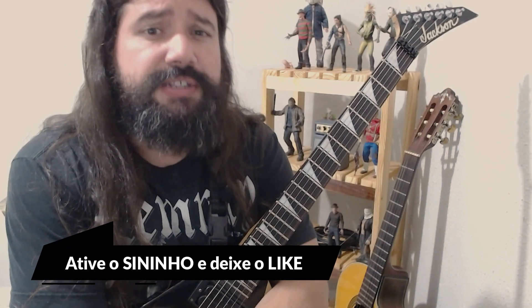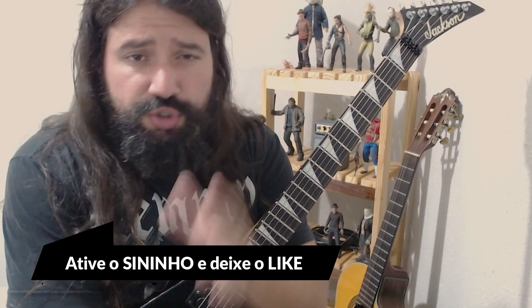É isso aí galera, espero que vocês tenham curtido esses dois padrões animais, extremamente úteis para tocar em qualquer música de metal. Sobre o primeiro shape da pentatônica no tom de mi menor, é muito fácil transpor para outras tonalidades e um excelente exercício de palhetada também. Baixe a tablatura lá no grupo Telegram, se inscreva no canal, deixe seu comentário, seu like, e nos vemos no próximo vídeo. Valeu!